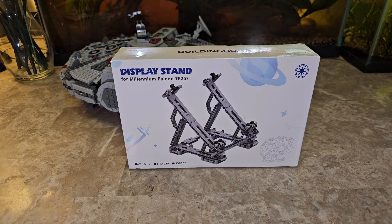Hey guys, welcome back to the channel — we review anything and everything — and today we are getting into an unboxing of this display stand for the Millennium Falcon set 75257. The link will be in the description below.